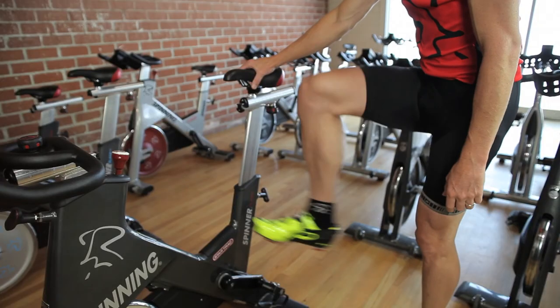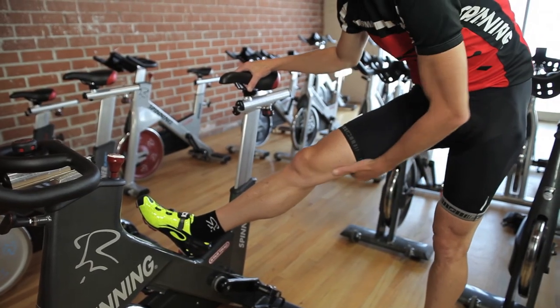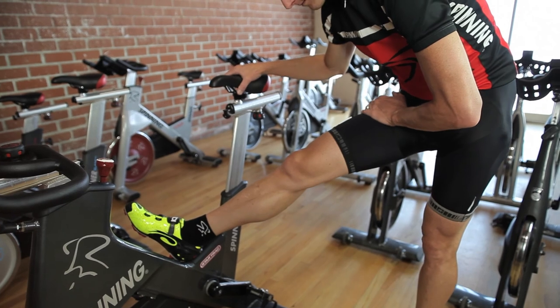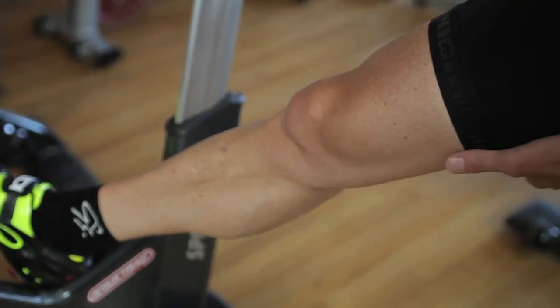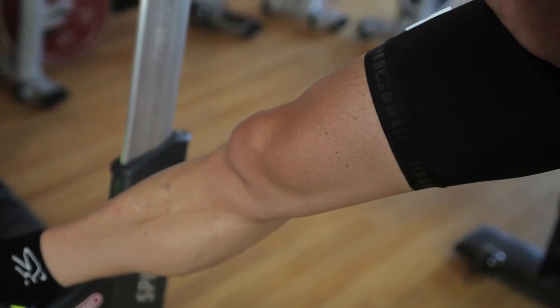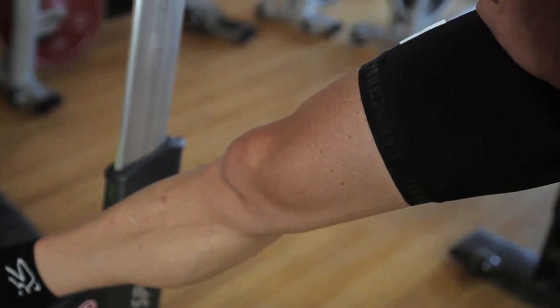It's important to carefully hang onto the bike for support, placing one heel on the bike. Just get a soft bend or almost a lockout in the knee and pivot forward at the hips, holding the stretch. Don't bounce it. Again, hold for 30 seconds.